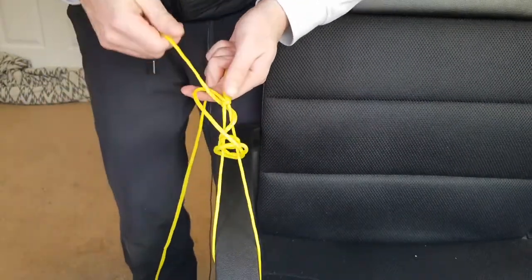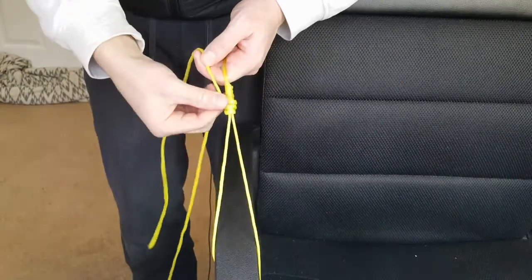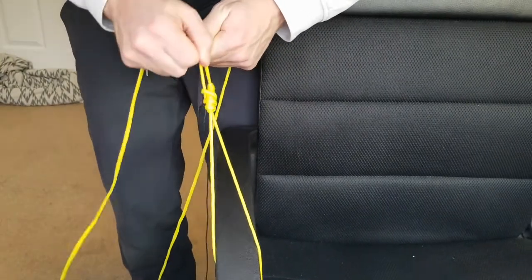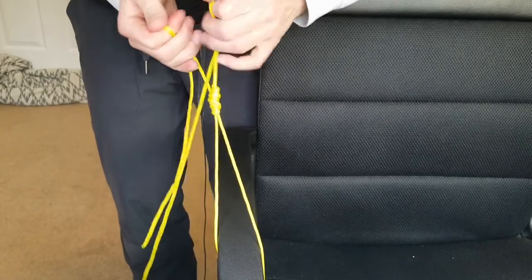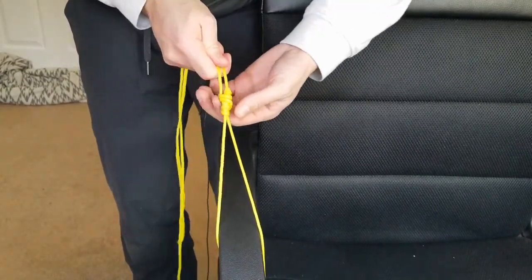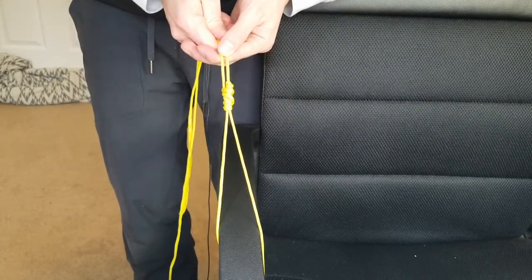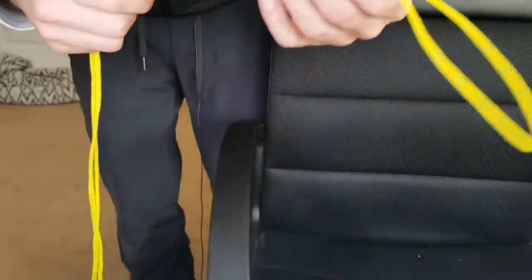Pull up until it goes tight, making sure everything is sitting nicely and not jumbled. Pull on the tag end and the main line to scrunch it tight. Yours will look a lot nicer because your line is thinner. And that's the Bimini Twist Knot!